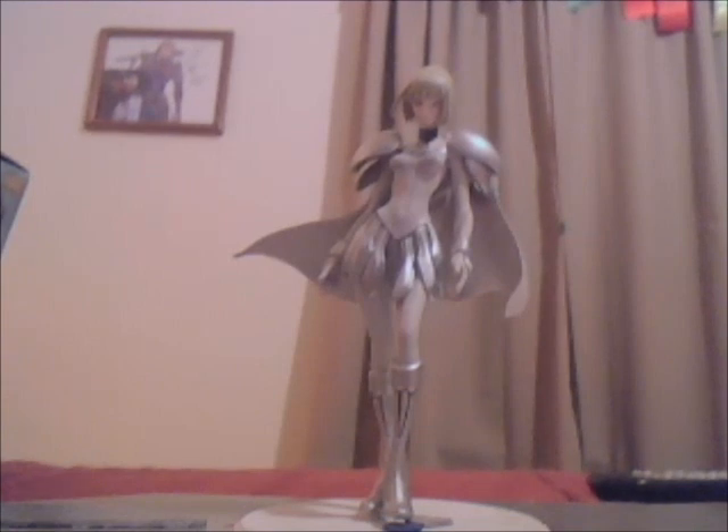A dead giveaway to any bootleg figure is their eyes. With this particular Claire figure, a distinct feature of Claymore warriors is that they have the most silver eyes. On the Megahouse Claymore, they made their eyes look very crystal-like, and Claire is looking off to the left side — same direction her finger points. On the bootleg, her eyes are a very muddy crystal color — it almost looks like a sticker they put on her eye — and her eyes are looking forward. I do have a better quality bootleg than others I've seen, but it's obviously not to the level of the Megahouse.